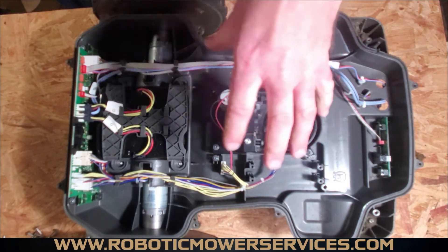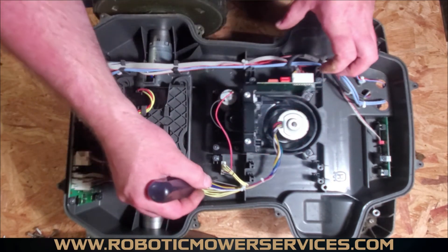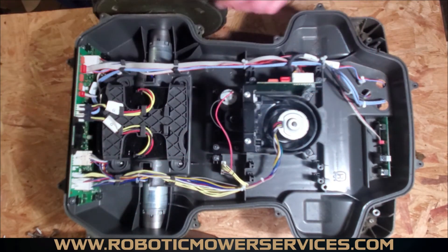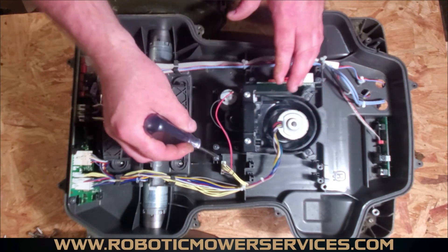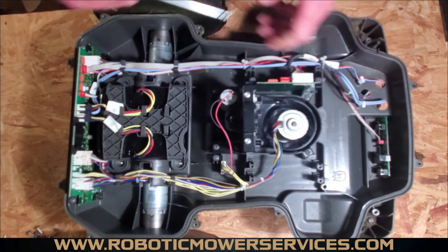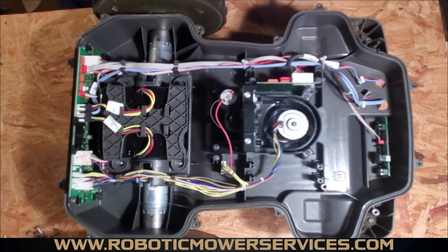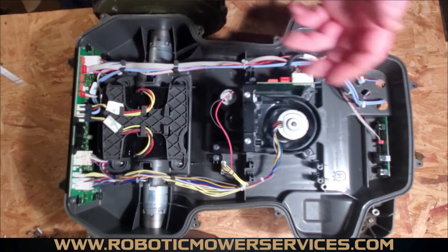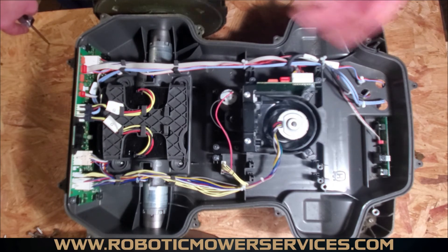When reassembling, put all the components back in and fasten them down, then slide the board in and fasten it down. Once you take this apart and slide that board out, it'll all make sense. You'll be glad for that tip before you ruin a circuit board and have to replace it for no reason other than not knowing ahead of time.